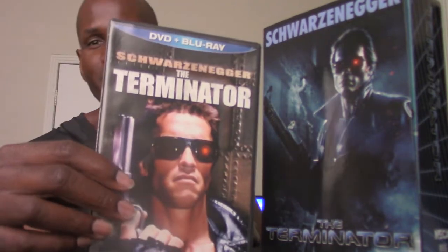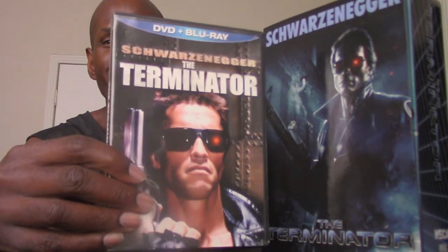I'm kind of excited about this particular figure. I know some people, like the Review Spot, were complaining that the packaging just says 'the Terminator' instead of 'Police Station Assault Terminator' or 'T-800,' which could seem kind of confusing. This is based on the Terminator from the original 1984 film directed by James Cameron, which is one of my all-time favorite films, and I have the Blu-ray right here.